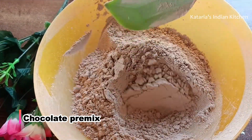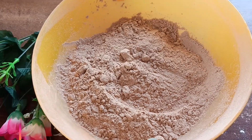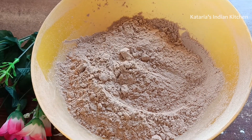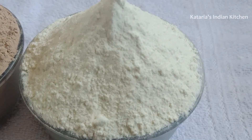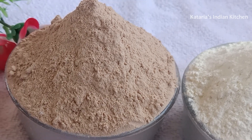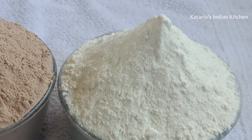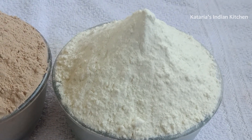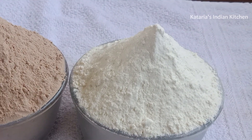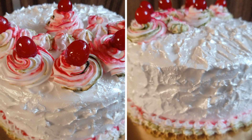Both pre-mixes are ready. You can store them for 2 to 4 months in an airtight container. Keep them in the fridge. Make sure the airtight container is completely dry when you put the pre-mix in it. Homemade pre-mix is ready to use. Subscribe to our channel and press the bell icon to get notifications. If you liked the recipe, please like, share, and comment. Thank you for watching.